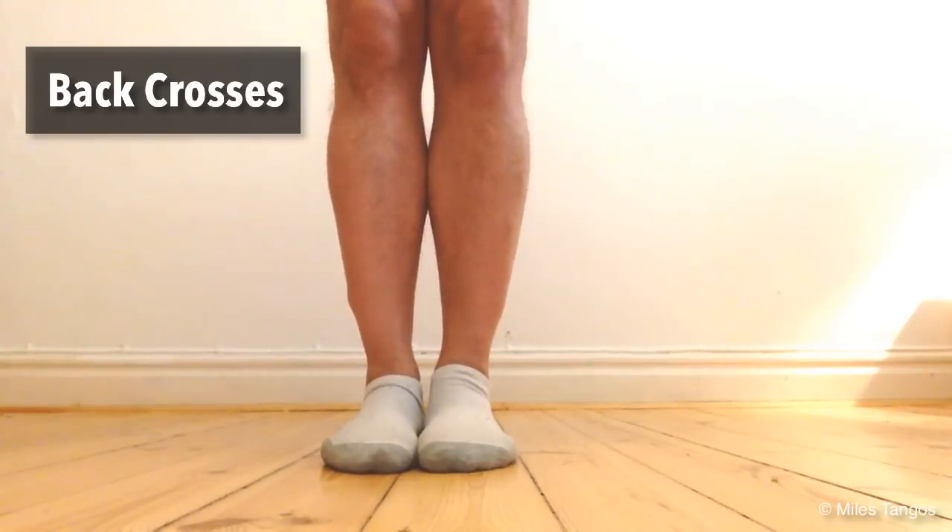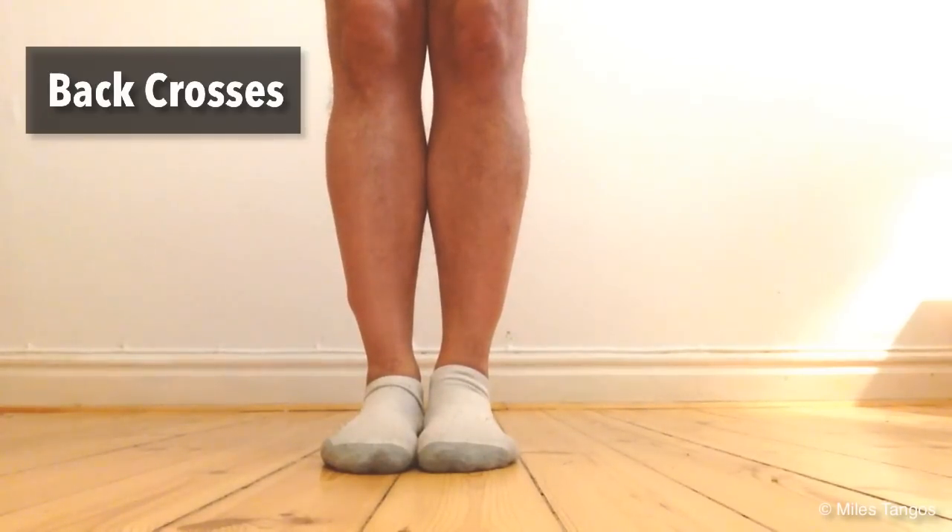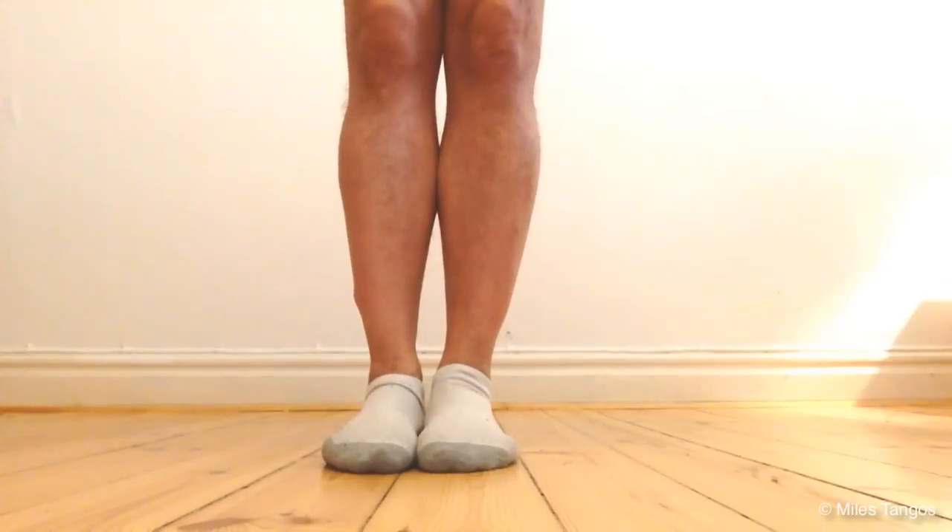After you complete your releves — your ballet rises — you're going to do back crosses and forward crosses. About 25 each, about 50 in total. So, here we go.